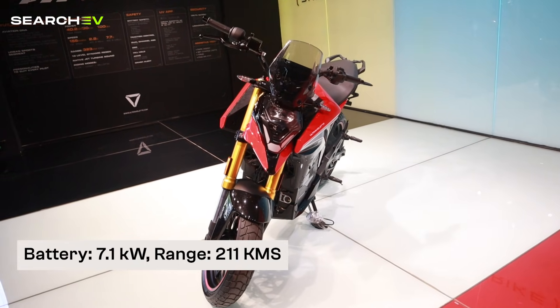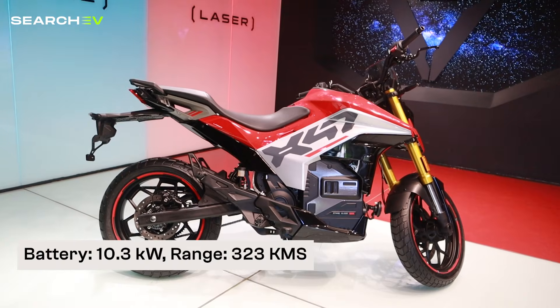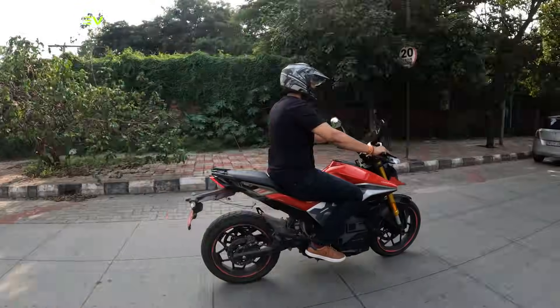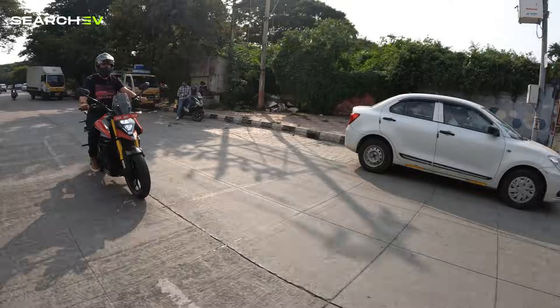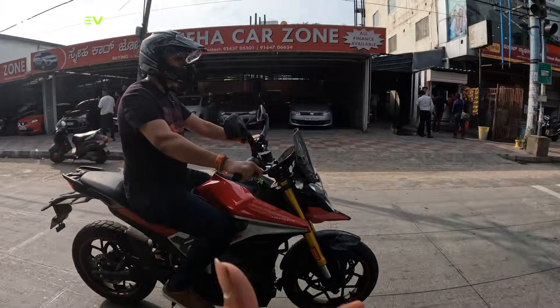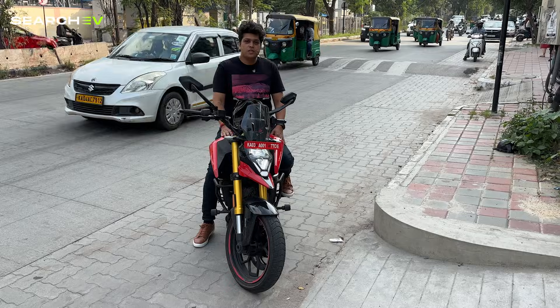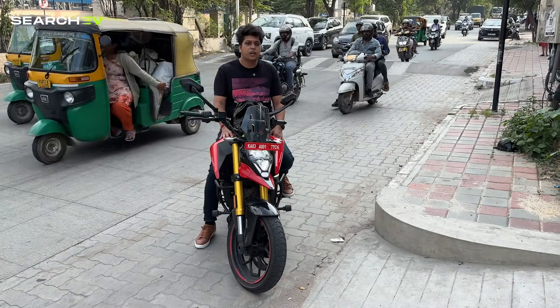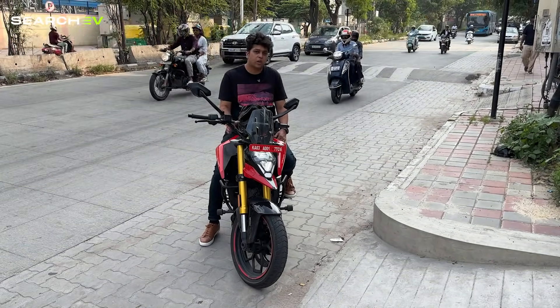The bike comes in two battery variants: 7.1 kWh with an IDC-claimed range of 211 km, and 10.3 kWh with a claimed IDC range of 323 km. We expect real-world range to be around 200–220 km in the city and 160–180 km on highways — which might not be ideal for frequent long riders. There are three ride modes — Glide, Combat and Ballistic — and 9 regenerative braking modes. The X47 is no slouch in speed or acceleration, but the curb weight of approximately 210 kg, added tech and occasional use of Ballistic mode can affect the overall range.